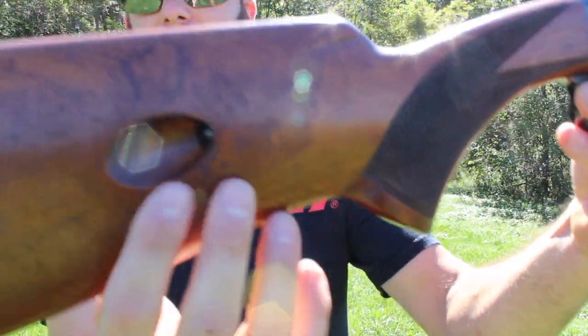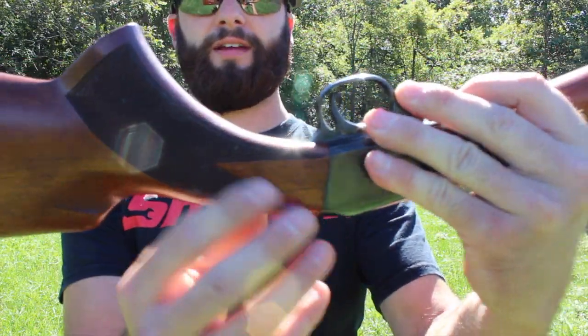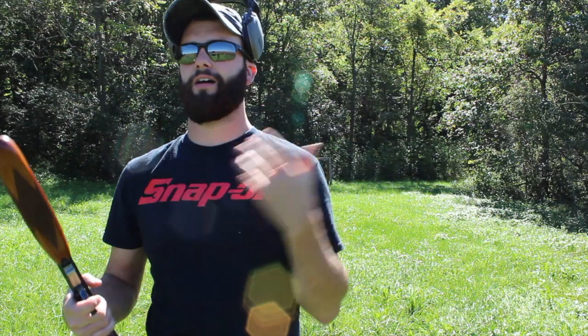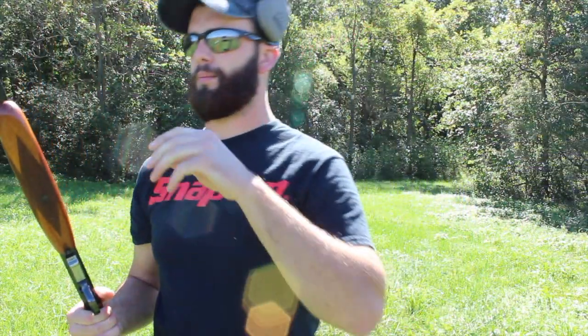Moving on up the stock, right here is where you put your shells in. Right up here where you put your hand has got some checkering on both sides. Moving on up to the receiver — the receiver on these rifles is pretty neat. I don't know if you all can see the engraving on this, but this one right here is kind of like a base model. They've got different grades of these rifles with different kinds of engravings along the receiver. Some of them had really detailed engravings with gold inlays — that was a higher grade. It is cut out right here for a scope up on top.